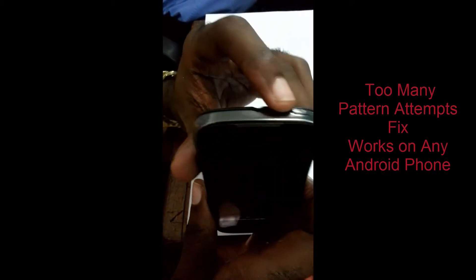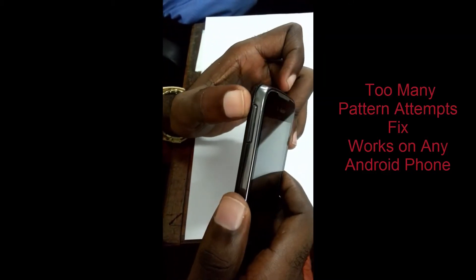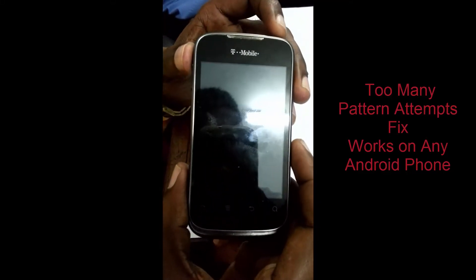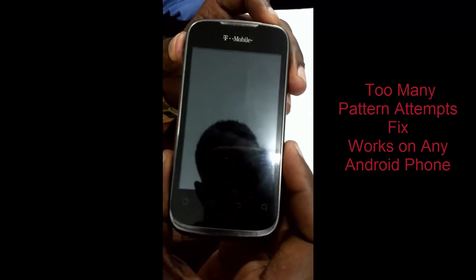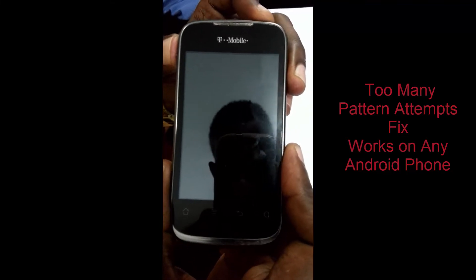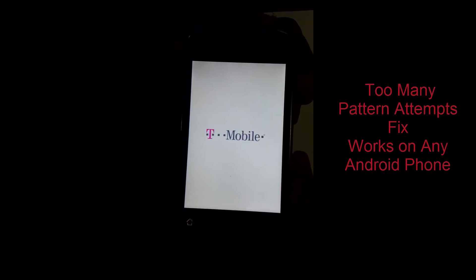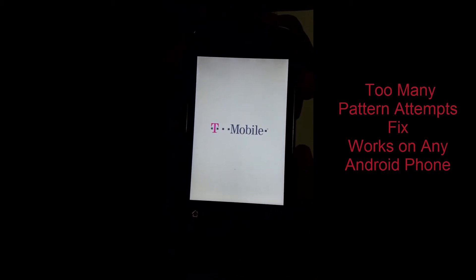Once you're sure that it's off, you're going to hold the power button and the volume up key, and you're not going to let them go until you boot into recovery mode. Hold both.